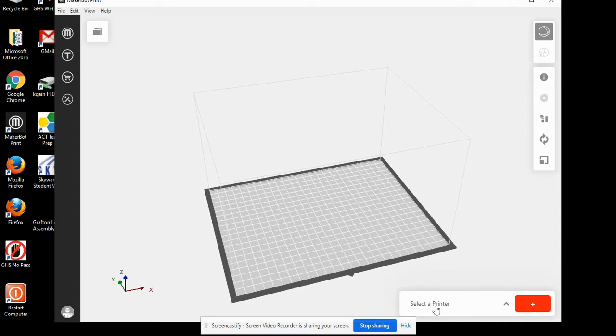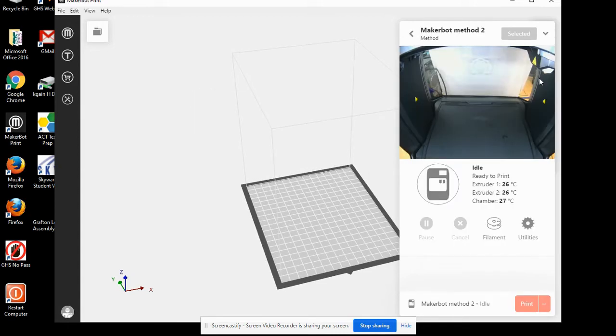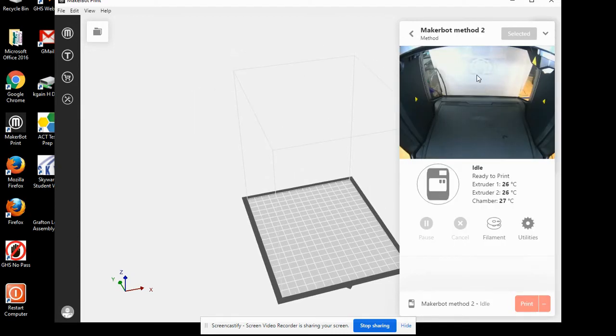Come down here to select a printer. You'll see that our MakerBot Method 2 is idle, and we can hit Select. You'll notice there's a little camera in the MakerBot method. If you want, you can download an app on your phone called MakerBot Print and you can watch your print live as it runs through its system.